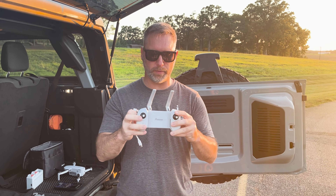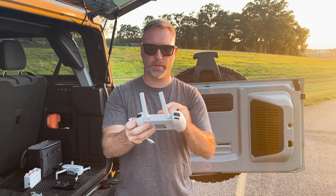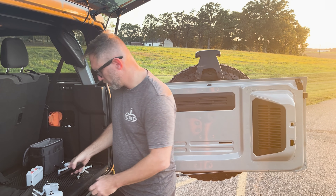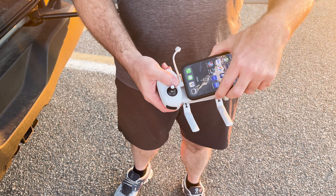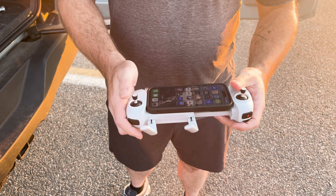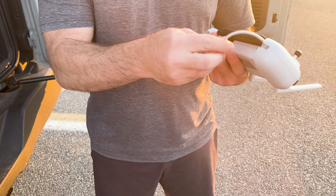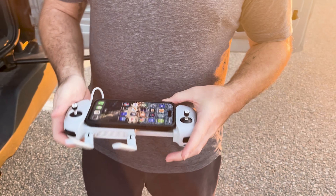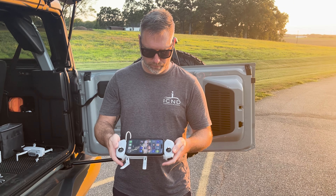Here's the Potensic controller. Notice it will extend out to fit any phone you put into it. The trick is to put the cable into the phone first — there's a lightning cable on one end and USB-C on the other. Put the phone in first, pull it out, and now the phone is snug and secure in the controller. Then take the USB-C end and plug that into the controller. We have our antennas, our joysticks on the top, and we're ready to go.